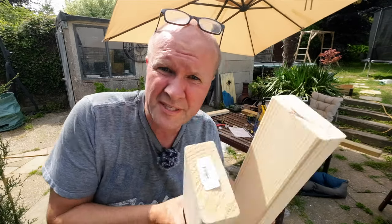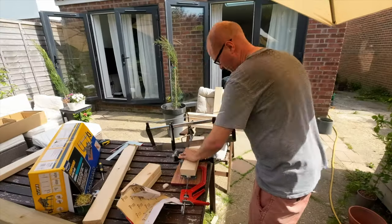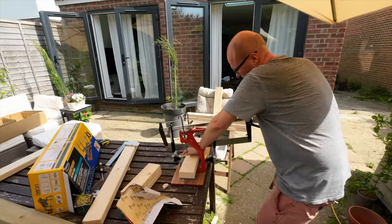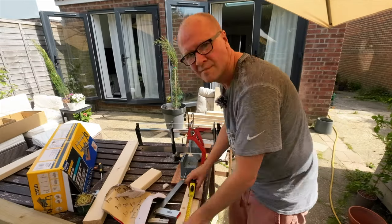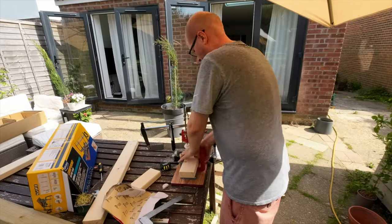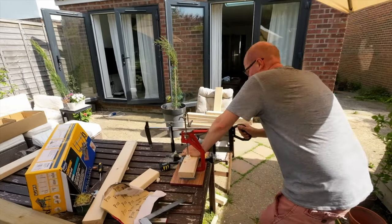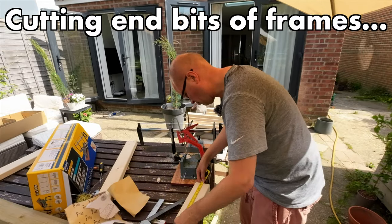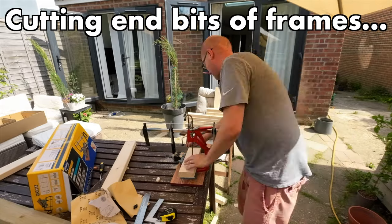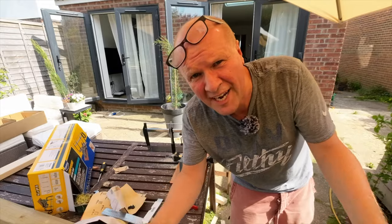Next I need to cut the pieces of wood that go between the outer frames to turn it into a tray. I'll go back to using the mitre saw — I'd like to say it's because the middle bits need to be dead accurate, but actually it's probably because I just don't want to feel like I've wasted my money. Now I get to cut the legs.